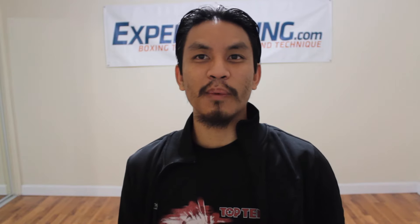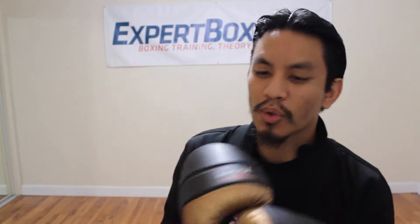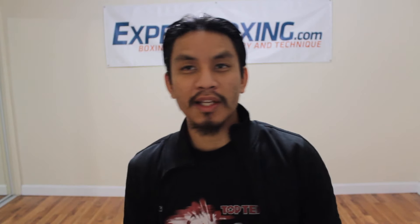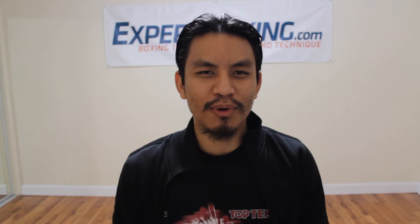I'm Jai from Expert Boxing here to do a review of the Rival RB10 Boxing Gloves. If you don't know about Rival, they're a Canadian company and they do some great stuff. I'm a huge fan of Rival because they do very innovative boxing products.